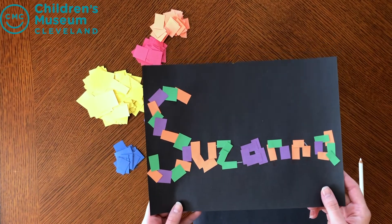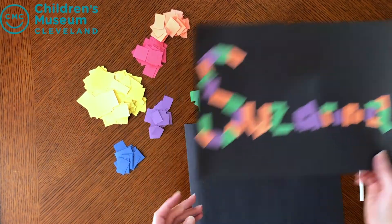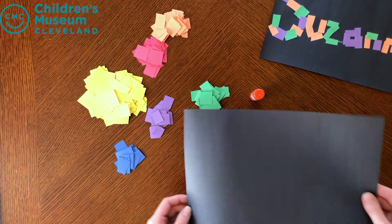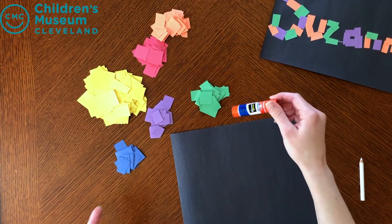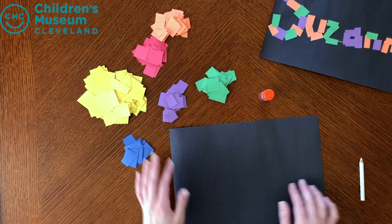We're going to be making name mosaics — super fun and super easy. What you're going to need is a black piece of paper, a glue stick or glue bottle, and then pre-cut out colors for your child.